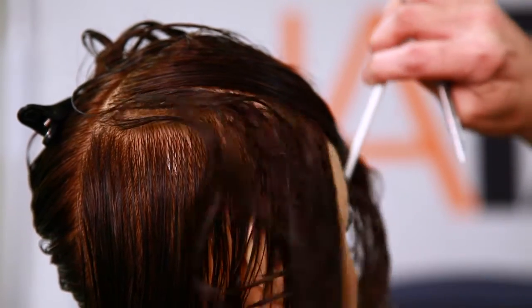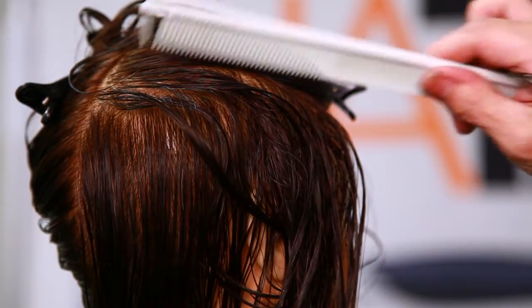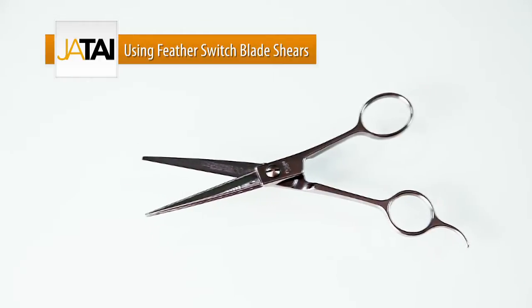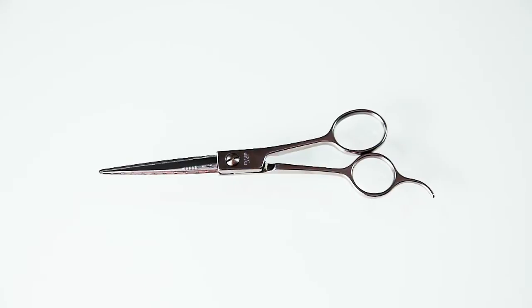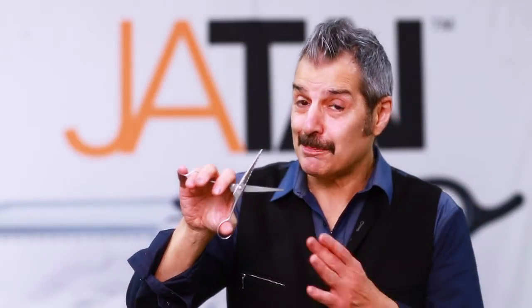Same technique on both sides, going in with the switchblade shear. First of all, you never have to have them sharpened — you just switch out the blades, and no tools are needed to do that. The frame has a lifetime guarantee and is self-aligned. This is pretty cool, high quality steel.